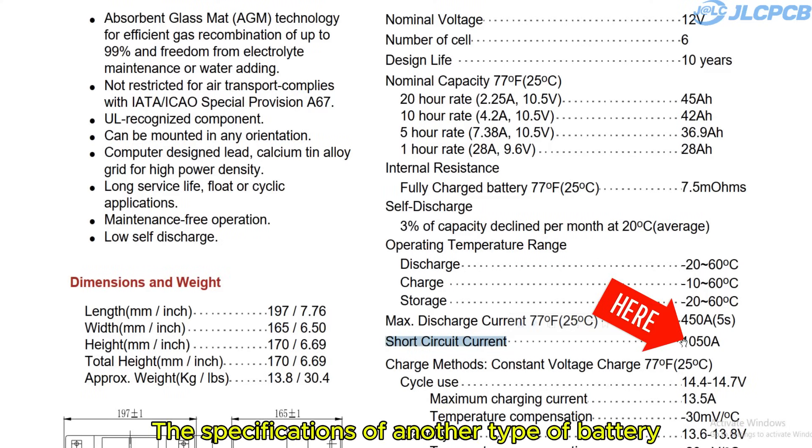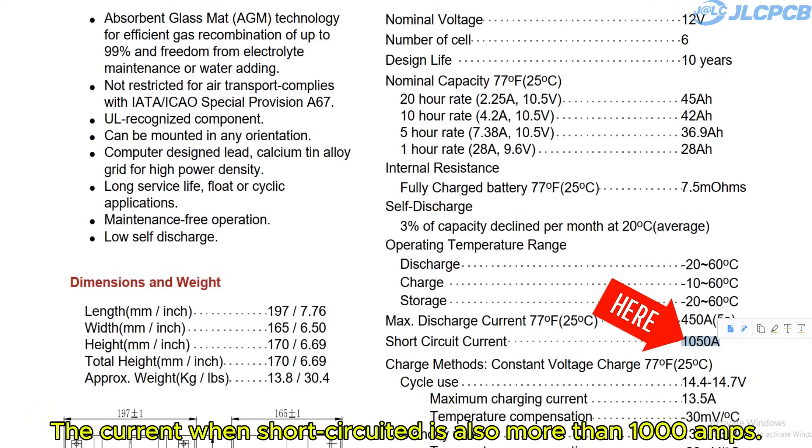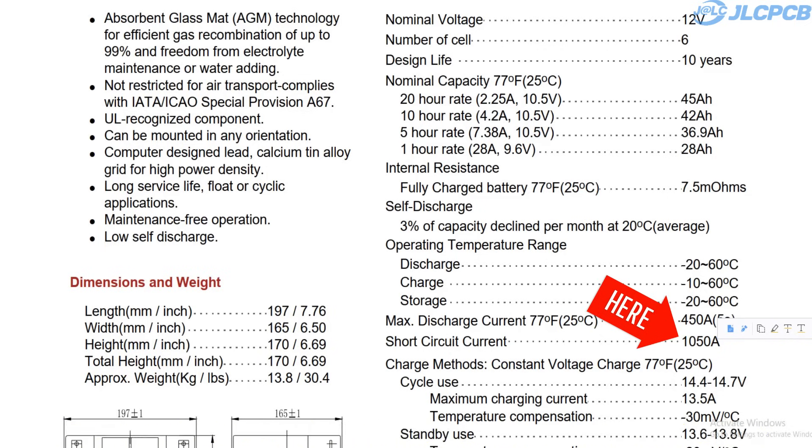The specifications of another type of battery show that the current when short-circuited is also more than 1000 amps.